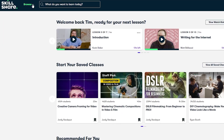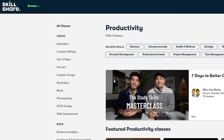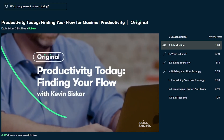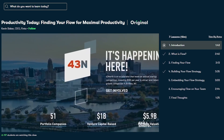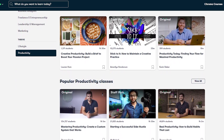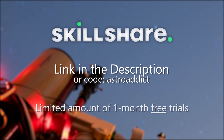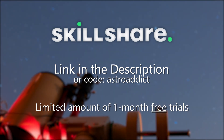Before we switch to the night segment, a quick shout out to the sponsor of this video: Skillshare. In previous videos I pointed out classes related to photography or filmmaking, but Skillshare offers many different classes on many different topics. I recently used a class by Kevin Siska about finding and reliving flow — a great help for productivity, whether studying for university or writing scripts. The first 1000 people to click on the link in the description or use my code AstroAddict will receive a one month free trial of Skillshare.